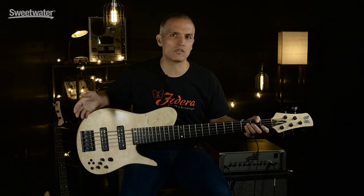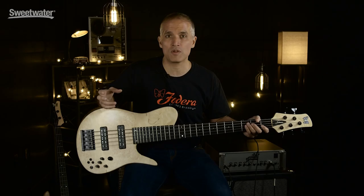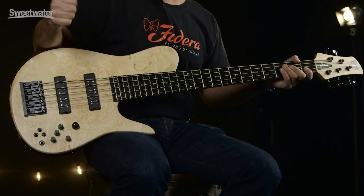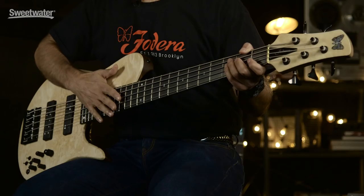We do anything from 30.75-inch scale to 36-inch scale with every single increment in between. If, for some crazy reason, you wanted a 33.5-inch scale bass, we'll build it for you. Also included in the Custom Shop pricing is any string spacing — 16.5, 17.5, 18, 19. Most of the basses we build are 19 or 17.5. Matthew's was 16.5; this one's 19.